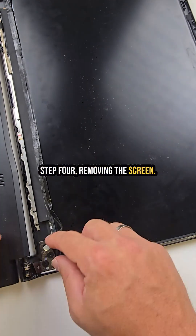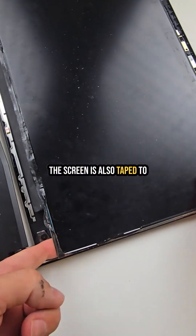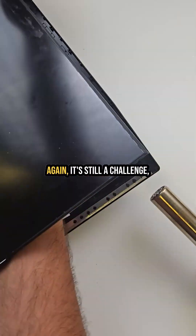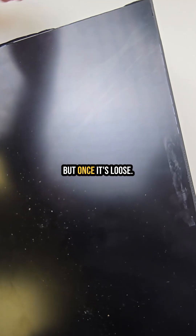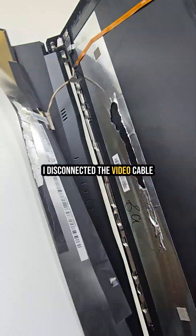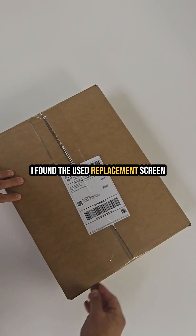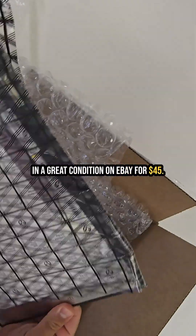Step 4: removing the screen. The screen is also taped to the back cover with strong adhesive, so I used the heat gun again. It's still a challenge, but once it's loose I disconnected the video cable and checked the part number. I found a used replacement screen in great condition on eBay for $45.